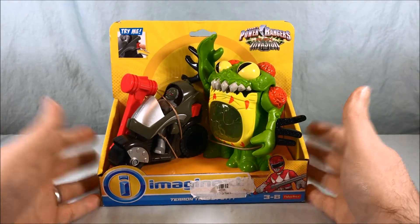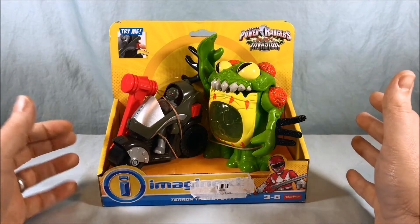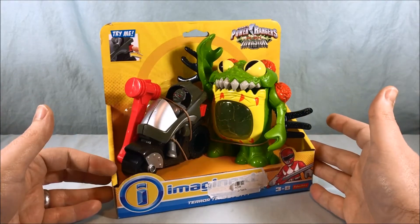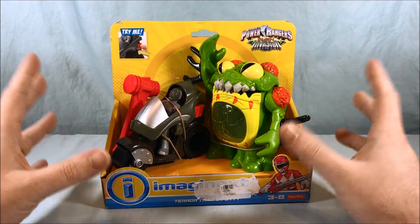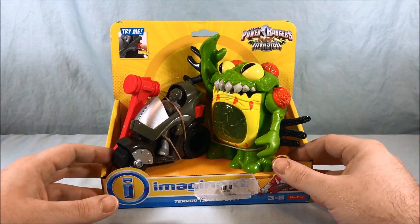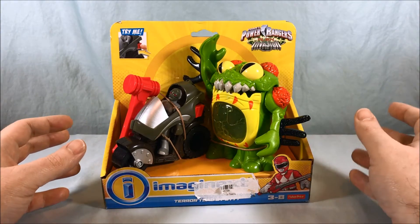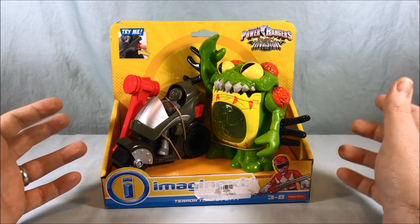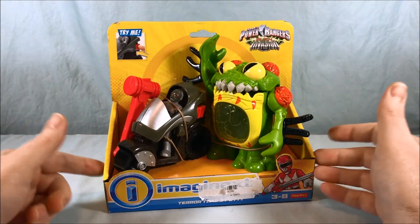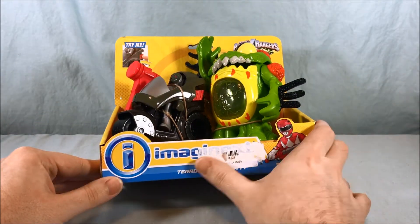The Alien Invasion line was a Target exclusive, kind of a sub-line to the normal Power Rangers line, and it was pretty much all repaints and reuses of figures that Imaginext had previously done in older lines. It's been discontinued for a while now.